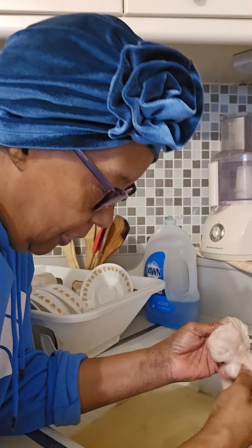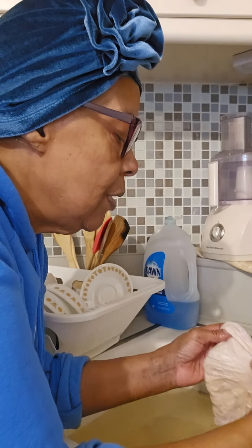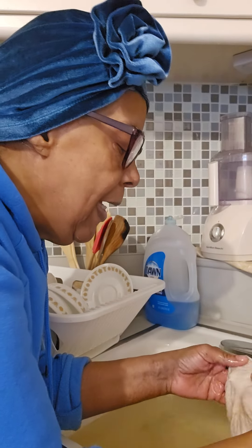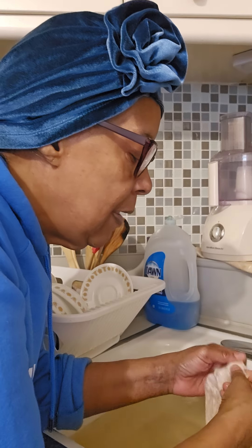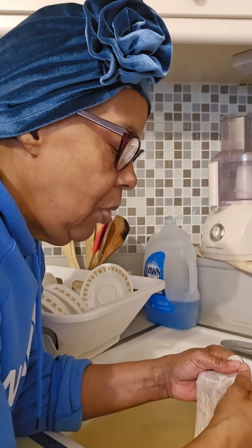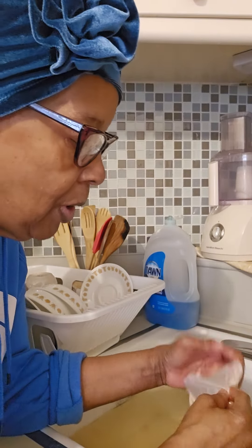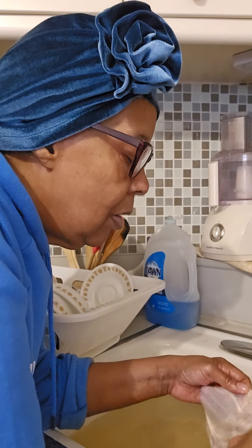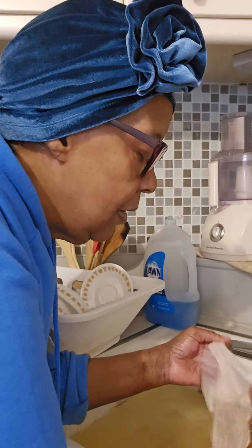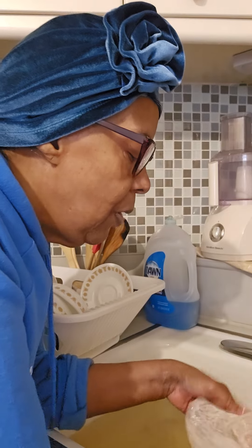I always pour the water out. Basically, find that one line and start tearing it like that — see — and that'll just guide you all the way to getting that membrane off. It's not hard at all. Tear it off. See how easy it is. I'm going the opposite way, but that's all right — it's still coming off very easily.